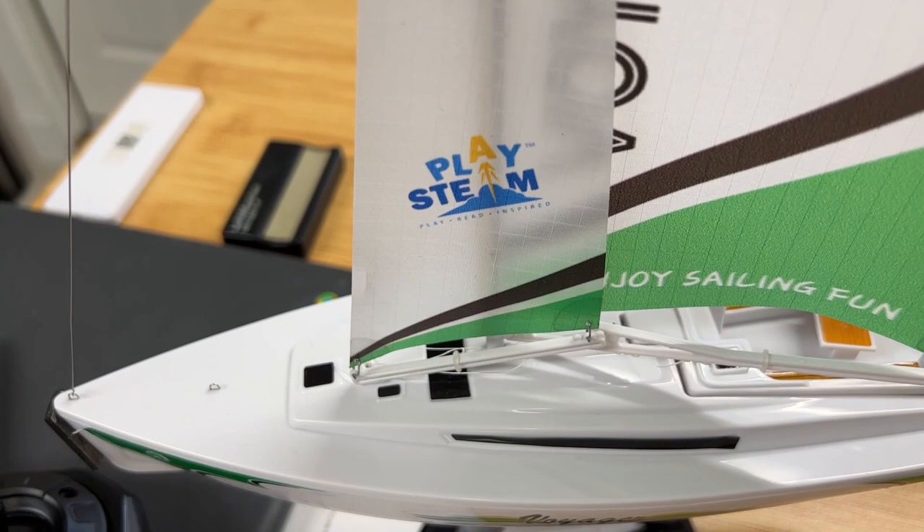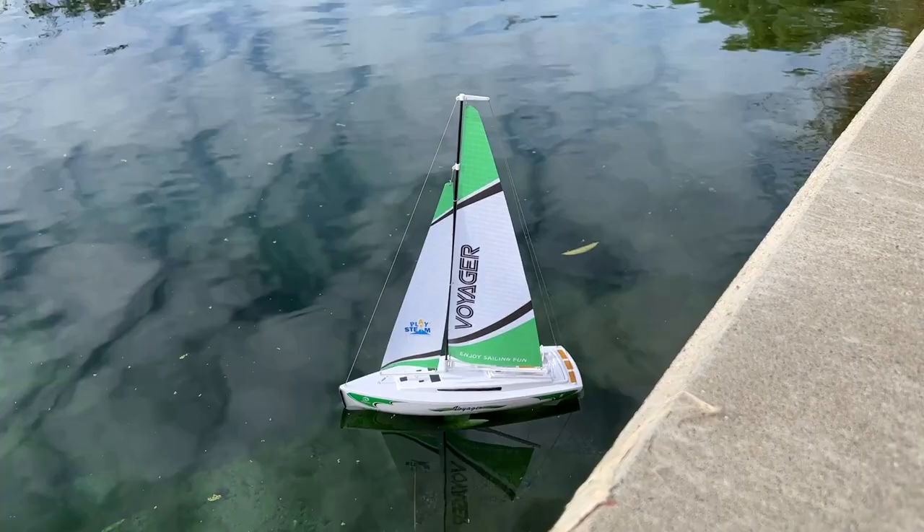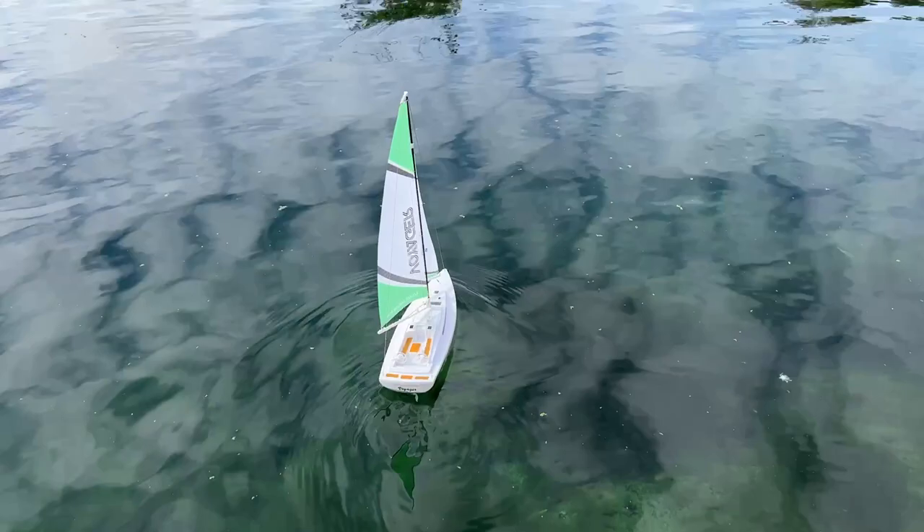This is incredibly fun to use. Here's the Voyager out on an artificial lake in the Bay Area. You can see it floats in the water. You can adjust the sails, and it picks up the wind. Once you catch the wind correctly, you can really start to take off and sail around. There's no motor in this boat — it's 100% just the wind and your own sailing skills with that RC controller.